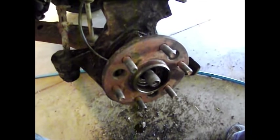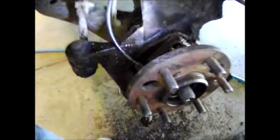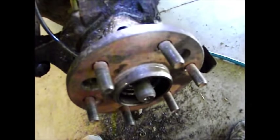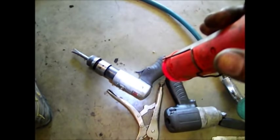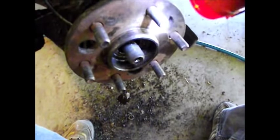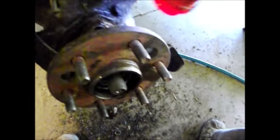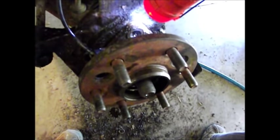The next step is to pull this off. I used an air chisel — you may not have one. Otherwise it's going to take some beating on this thing with a hammer, and possibly some creative use of a chisel between the bearing wall and the spindle, just to separate the bearing from the spindle.